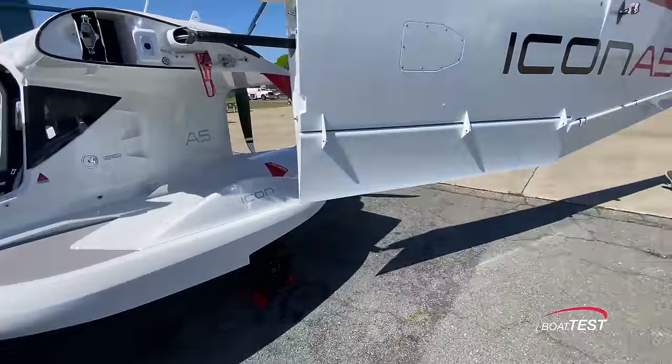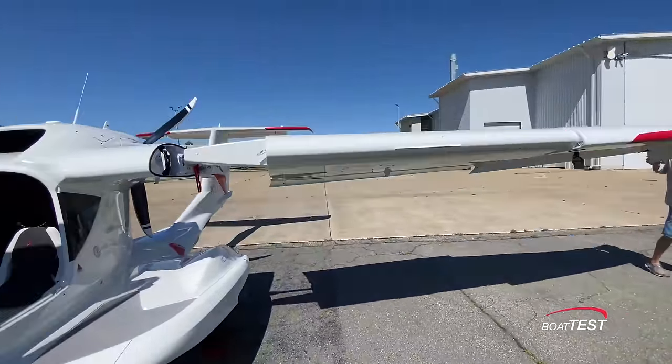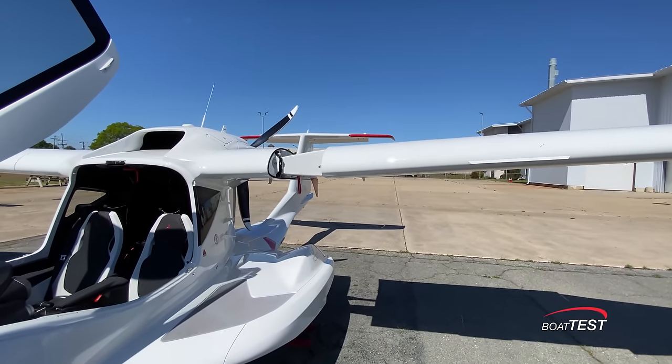To put it all back, simply release the wing from the tail, walk it forward, rotate it 90 degrees, slide it into the root, and then latch it into position.